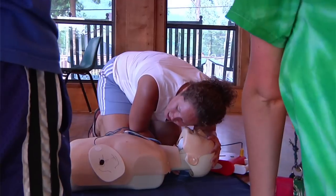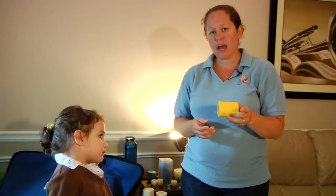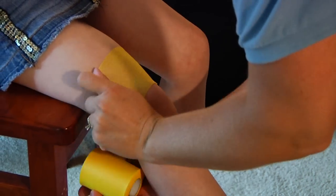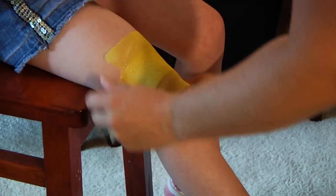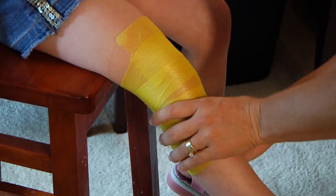Today we're going to learn how to wrap an injured knee using sports tape. Because of the age of our victim, I do want to use pre-wrap just because the sports tape can be a little sticky and painful to remove. You do want to start with the pre-wrap going above the injured site. You don't usually need to use pressure with the pre-wrap — once again, this is just a protection for the victim from the tape.